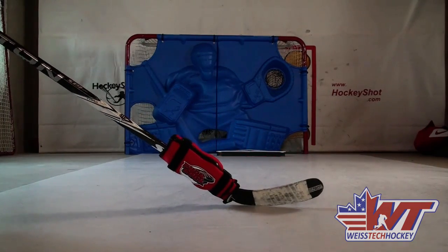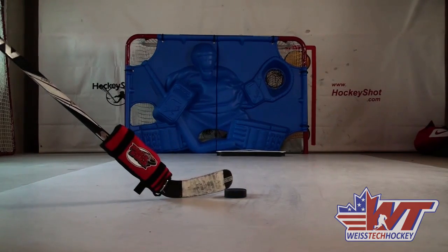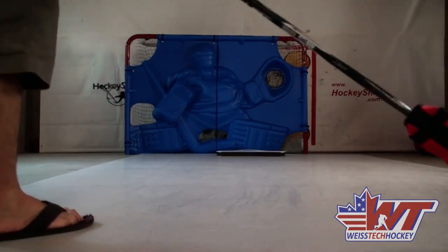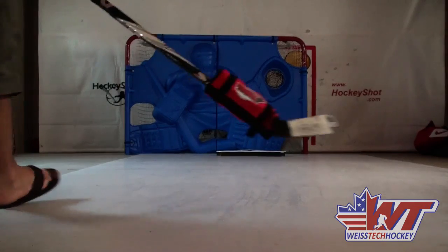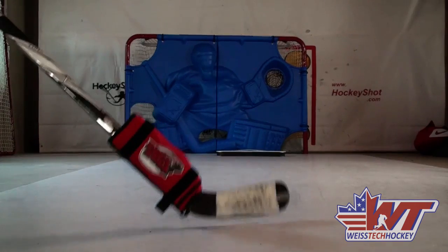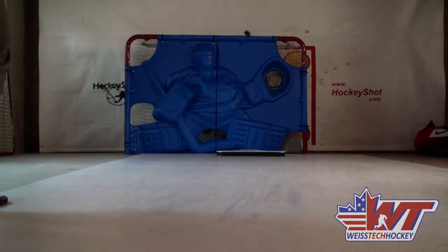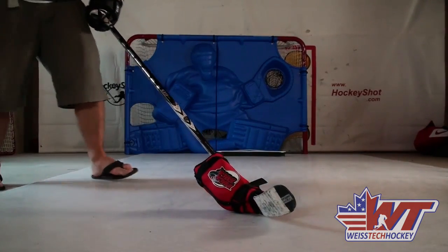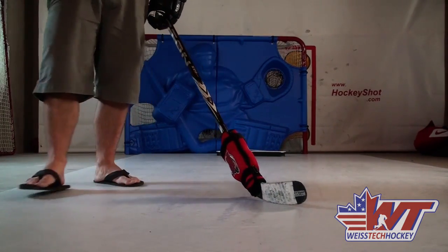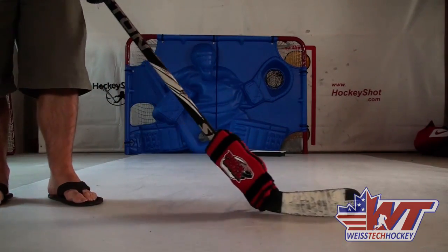You can also work on your shots. We've got the Ricochet targeting system there, so we'll take a couple shots. Getting it up in those upper corners is tough with this — really got to bear down and focus. That's tough, but that's the idea. Once you're ready to take the puck sock off, regular pucks are going to feel like featherweights and hopefully you'll be able to rip them a little bit harder.